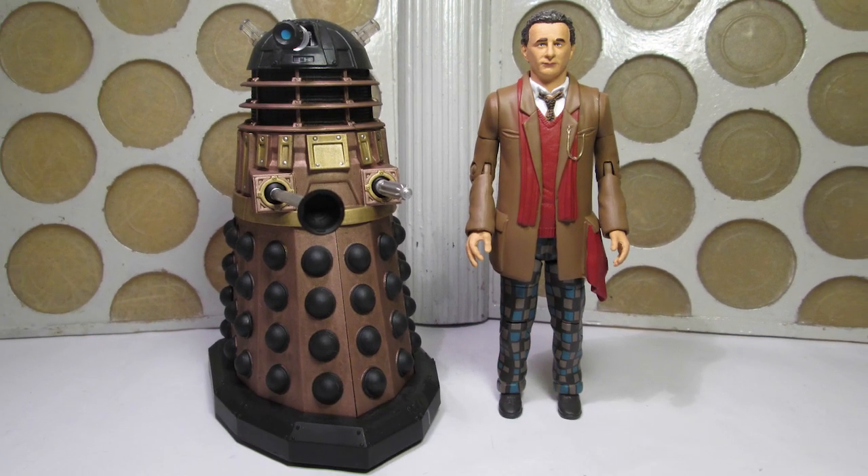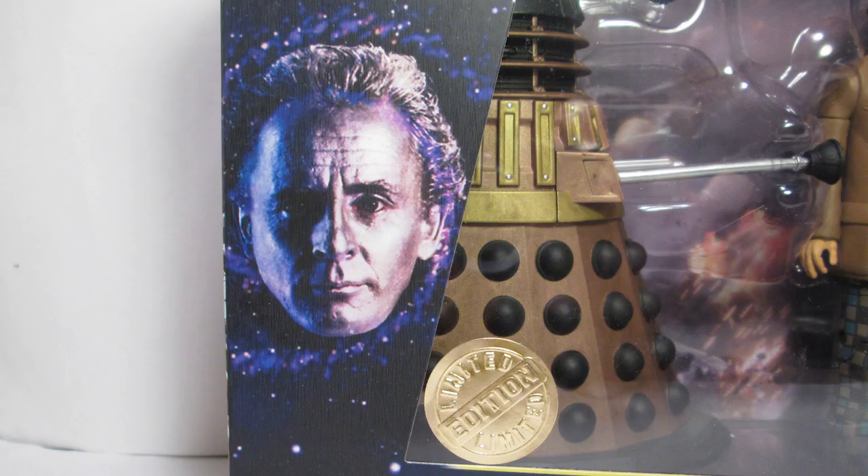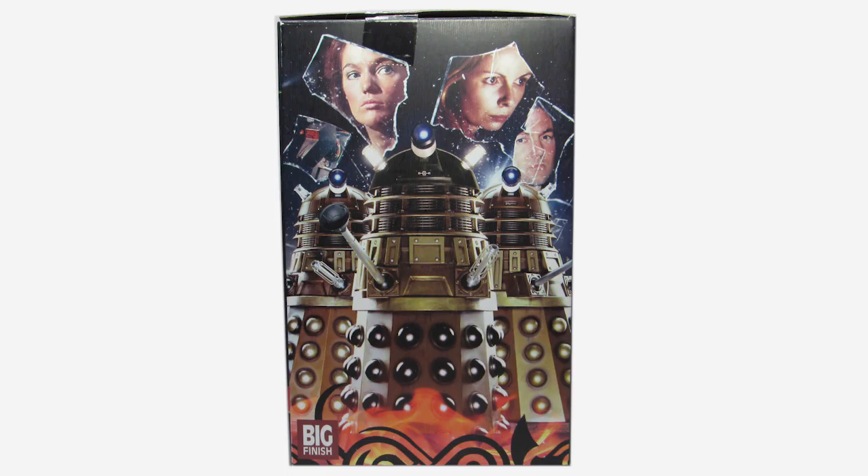A massive thank you to Character Options for supplying these figures ahead of release. Let's begin by taking a look at the packaging. The figures come in this beautiful window display featuring the Seventh Doctor's head as it appeared in the title sequence, along with art from the cover of Gallifrey 6 on the side.